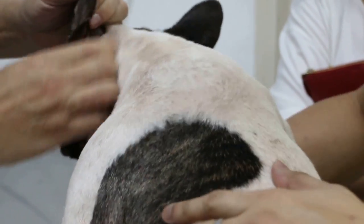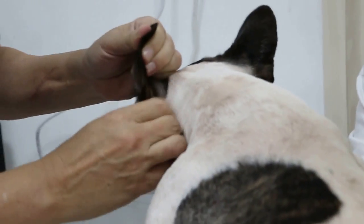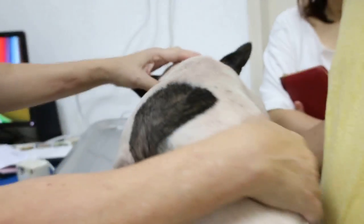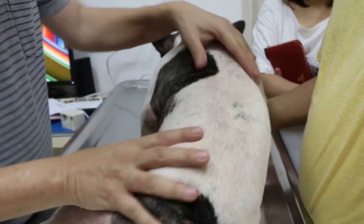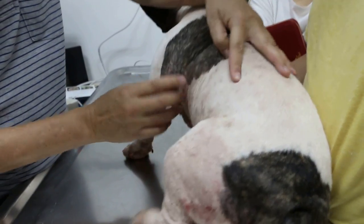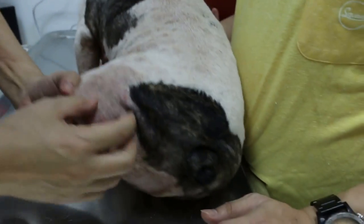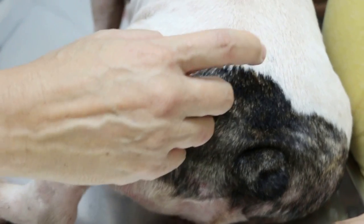No one told you this before? No — this is very common. So if the right ear, both sides he does — he's doing it, right? So when he does it, he damages the skin. Because the claws damage the skin, you see a lot of rash. Then the other thing — the biting — is of course due to the inner sac.